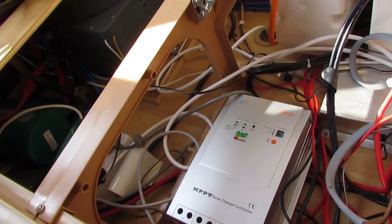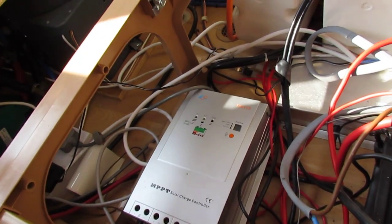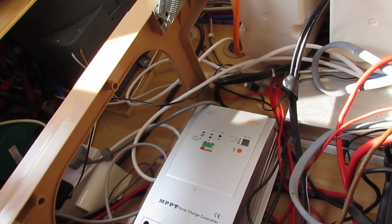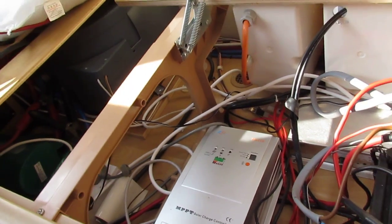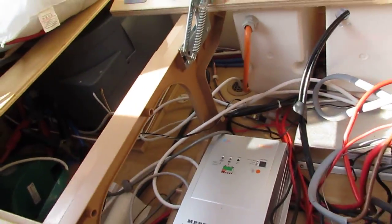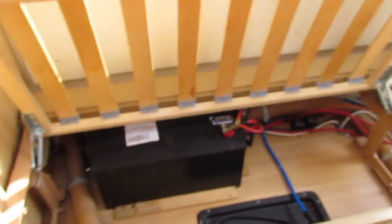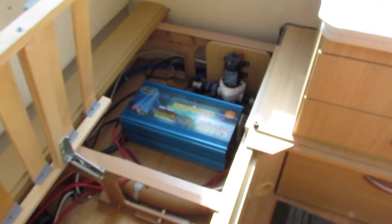This is the maximum power point tracking solar charger. I'm really happy with it — I have nothing but good things to say about it. I've been running it for about a month now on those other batteries. I can't imagine it being any different on these ones. And that's the inverter.